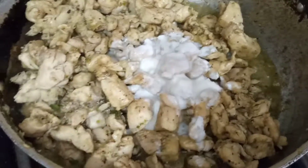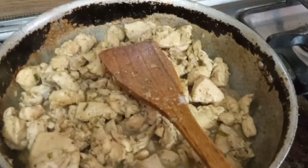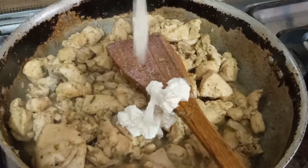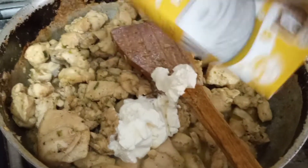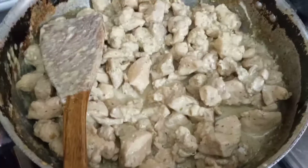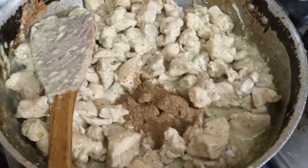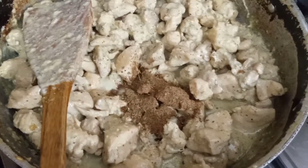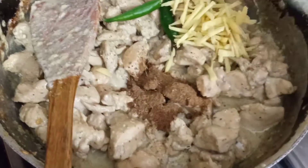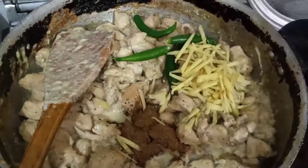We will add and cook for 3-4 minutes. We will add 2 packets of chicken and mix for 1-2 minutes. Then we will continue cooking for another few minutes.